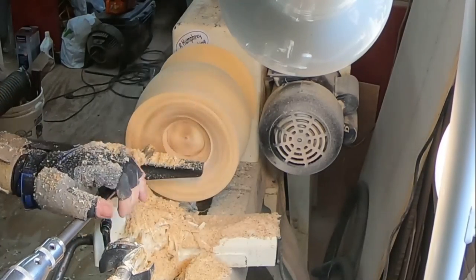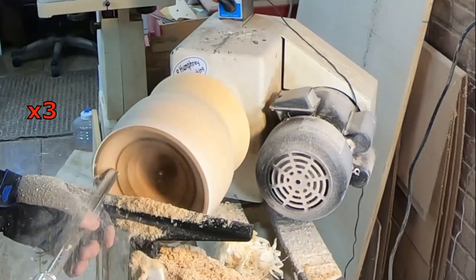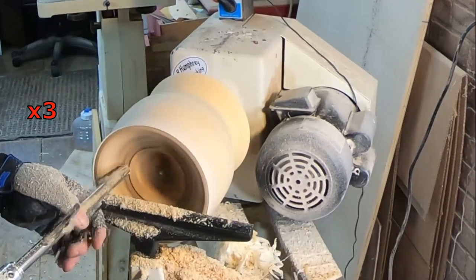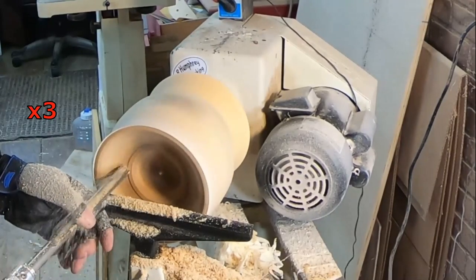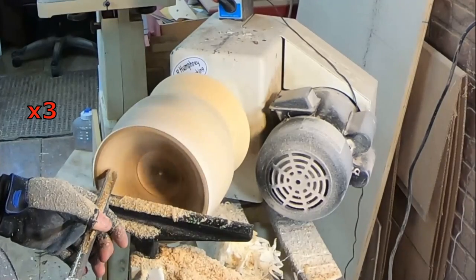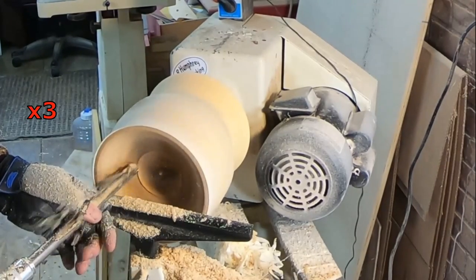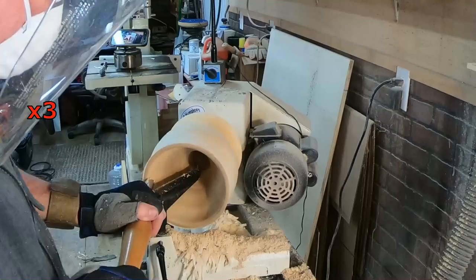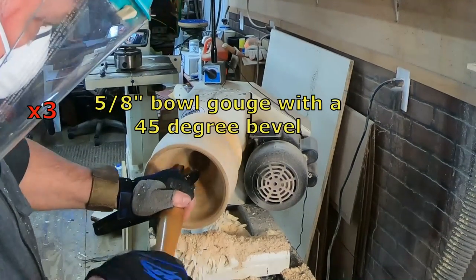The tail stock isn't up and supporting right now because it's already a very narrow, tight spot and it just would have been in the way. But since this piece is mounted onto the lathe with a faceplate using eight screws, I'm feeling very confident that this piece isn't going to fly off the lathe if I get a bad catch or something like that.